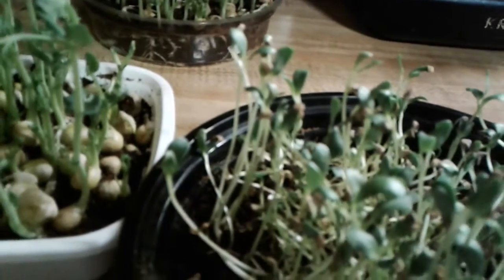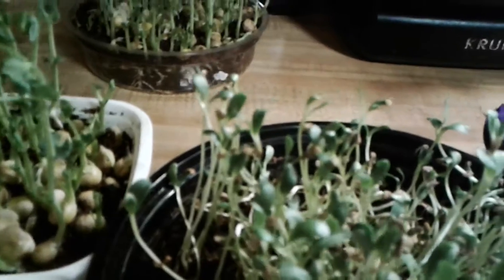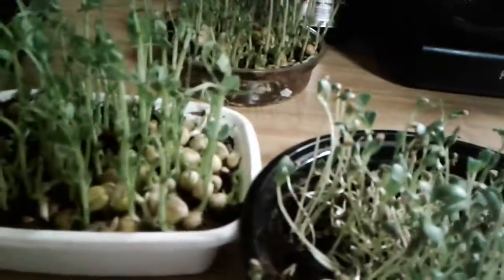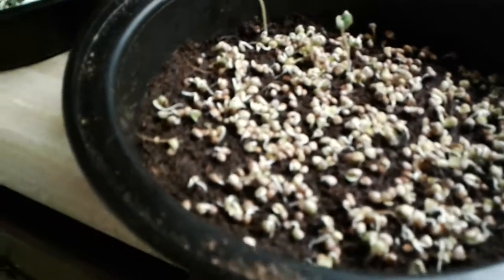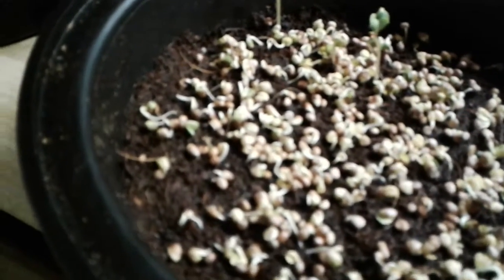All I can say is that it's delicious — I have no idea what it is! I also started something else a few days ago: these are about two days old going into the third day. These are radish seedlings, and I'm growing them for micro greens. I do wish I'd had a really good radish crop, but I didn't have much success with that.